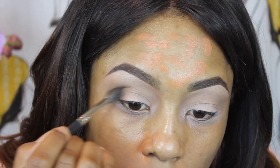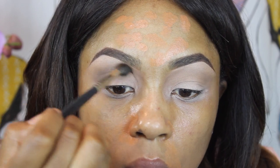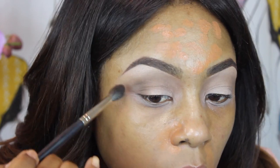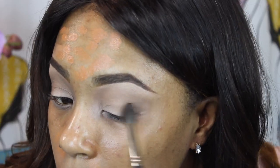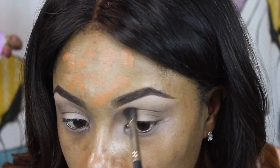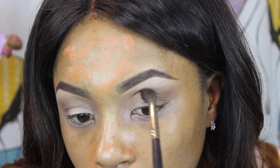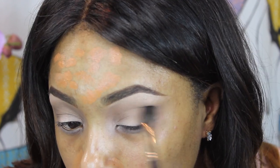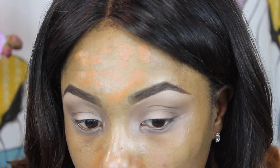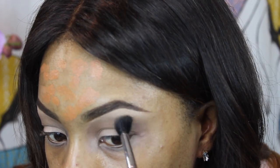Then I'm going to go into my Vice 2 palette and use a pointed crease brush with the shade Rewind — another taupey brown eyeshadow — and put that through the crease a little bit lower down, mostly putting in the pigmentation at the end of the crease because that's where I want more intensity. You want to start in the area where you want the most intensity and blend inwards, as you guys are seeing. Just keep blending until it reaches your desired intensity — I wanted it blown out but with more intensity at the end of the crease.